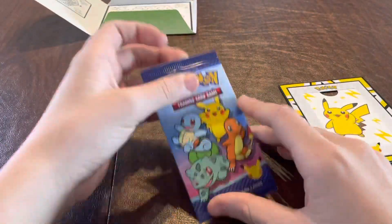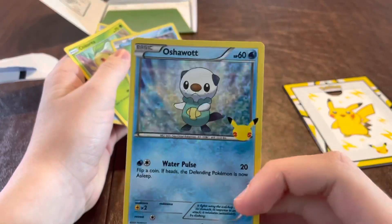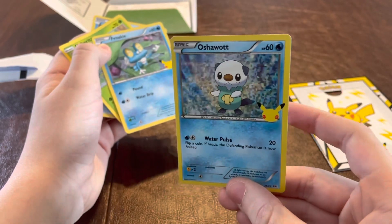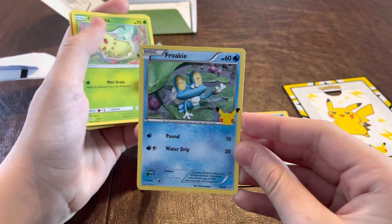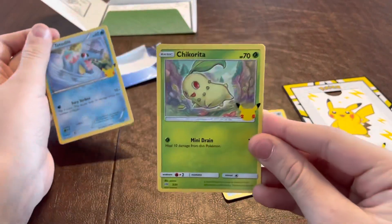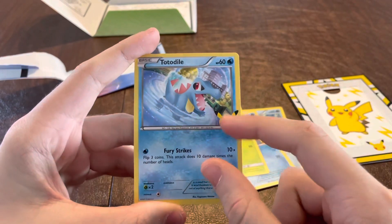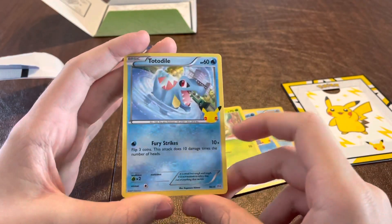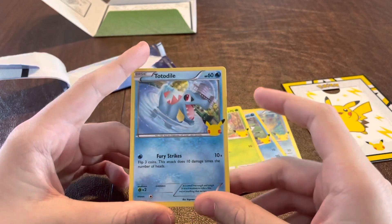We are now going to open up the packages. It opens up extremely easily — made out of paper. In our first package, we get an Oshawott holofoil, 25th Anniversary — one of my favorite Pokemon by far. And a Froakie, which is one of Ash's original Pokemon from the original series of the television show. All of these Pokemon cards have a Pikachu head with a two and a five for the 25th Anniversary of Pokemon. This is to not mix them up with any normal Pokemon cards, so that they are known to be a promo card.